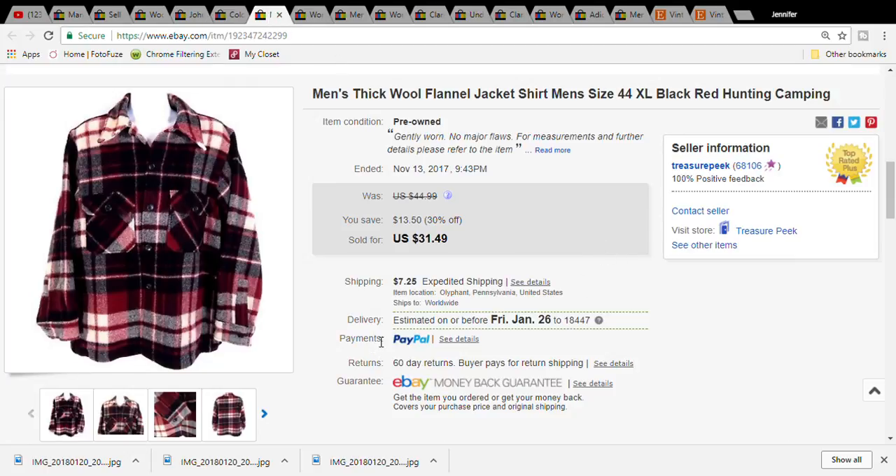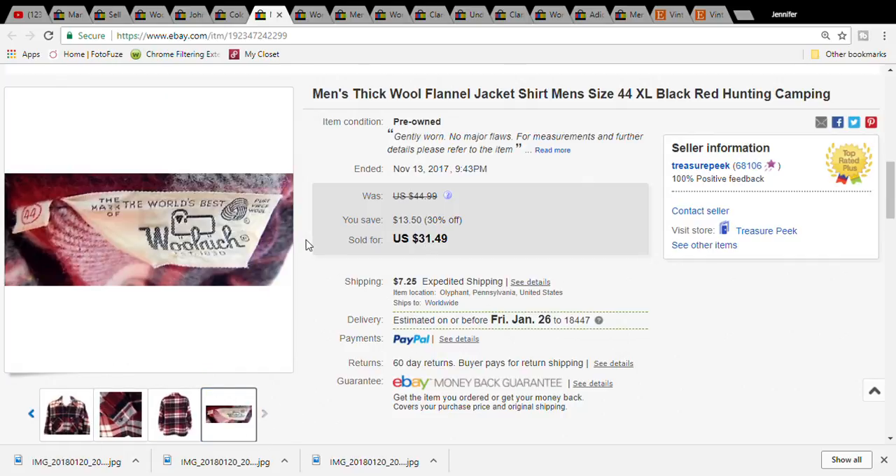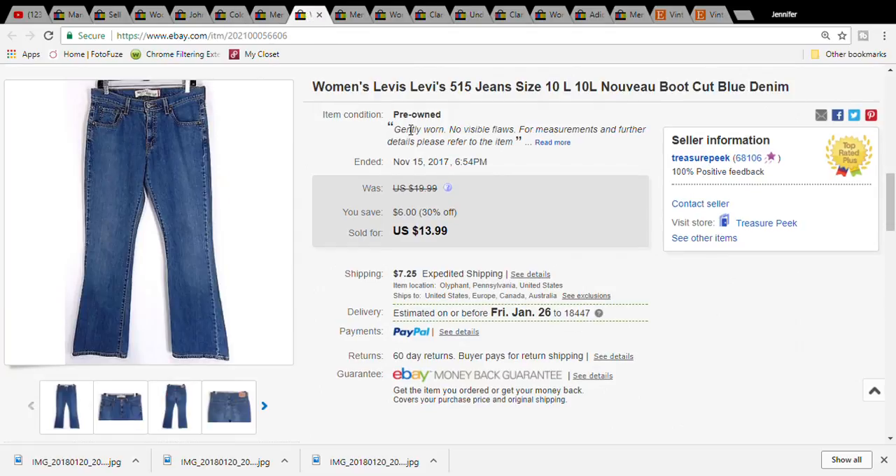This was a Woolrich - it was kind of like a shirt, the heaviest shirt you've ever seen, or a jacket. I just put jacket/shirt; I wasn't sure whether to save it as a flannel shirt or a jacket, but it was very very heavy. There's the tag - that is definitely a vintage tag. I paid five dollars and fifty cents for this at the Goodwill. It sold for thirty-one dollars and forty-nine cents, and the buyer paid thirty-eight dollars and sixty-nine cents for the item plus shipping.